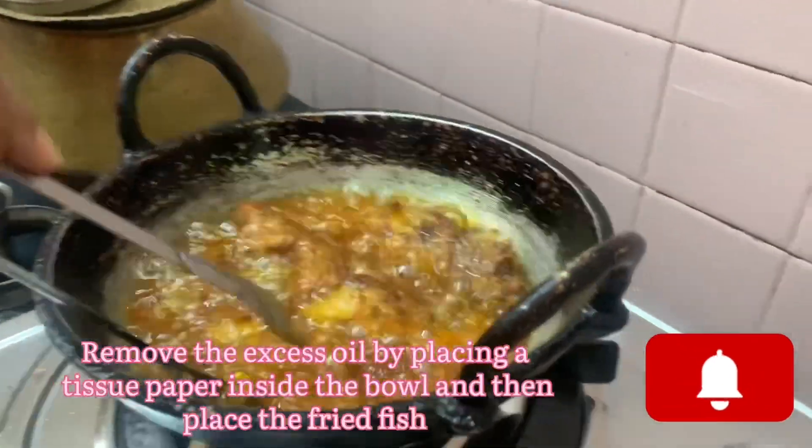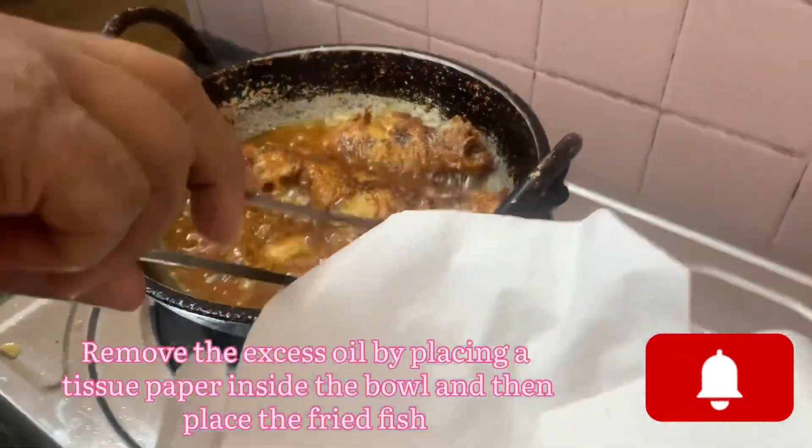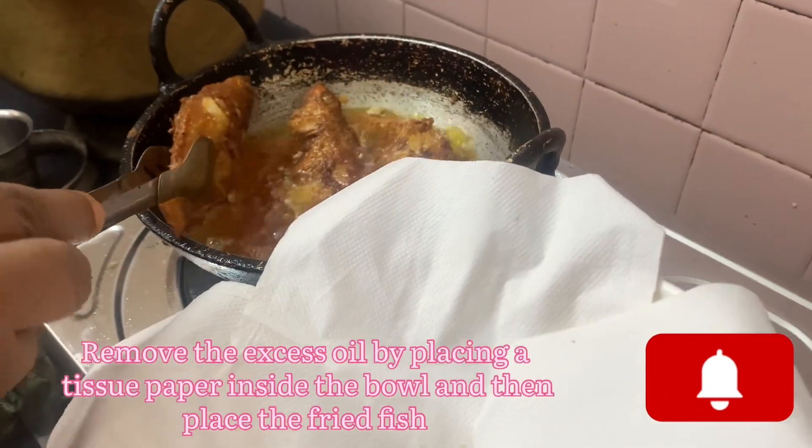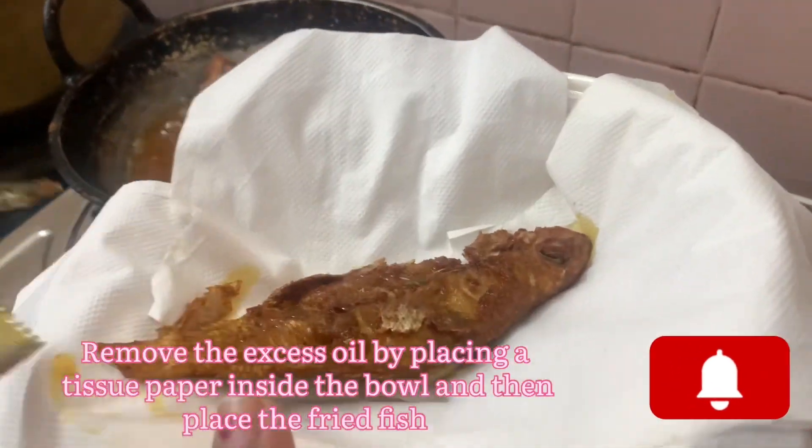Our fish is ready. Now all the pieces are added. We put a tissue paper in the bowl — the excess oil is absorbed by the tissue paper.